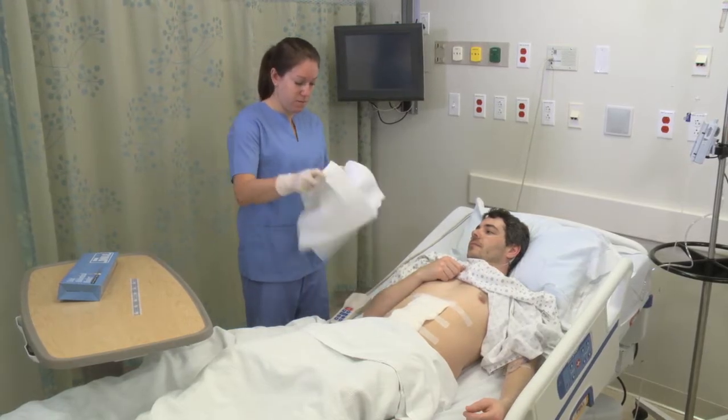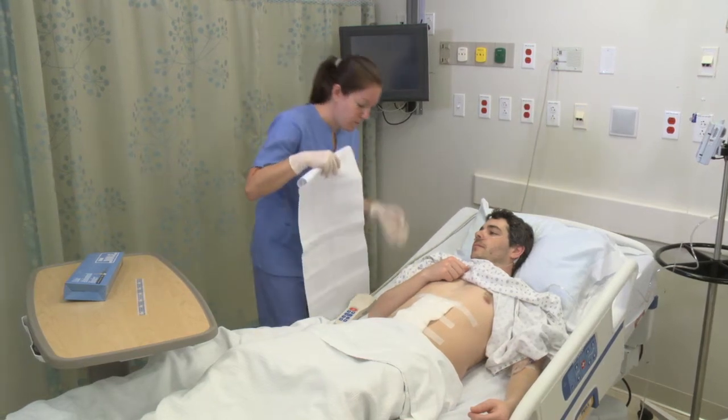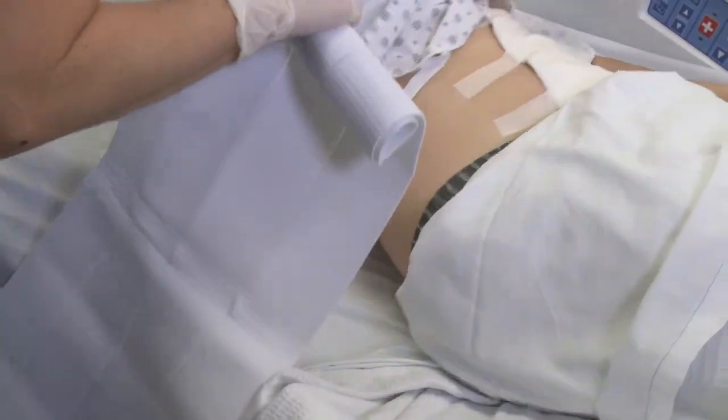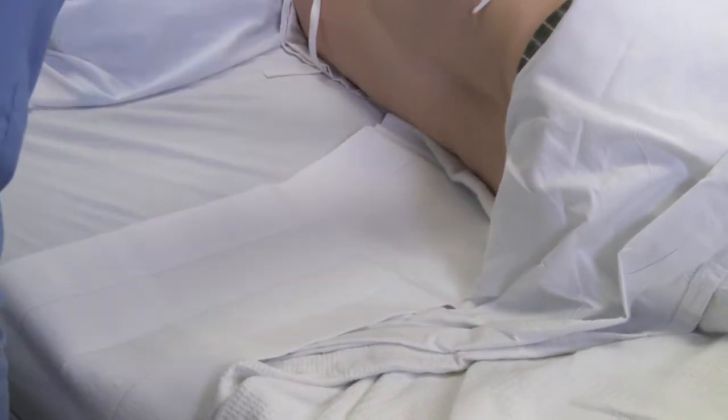Position the binder with the soft lining against the skin, the hook fastener on the patient's right, and the seam at the center of the patient's back. Make sure that the lower edge crosses halfway down the buttocks and is low on the patient's pelvic area.